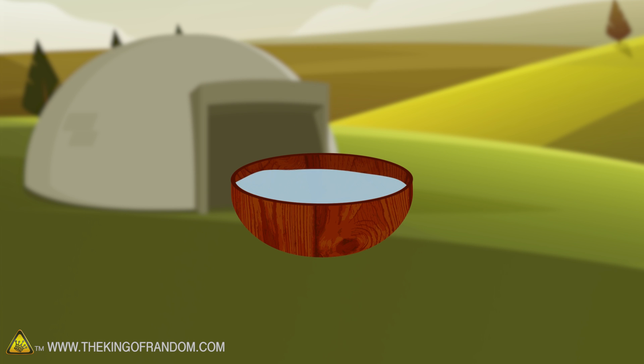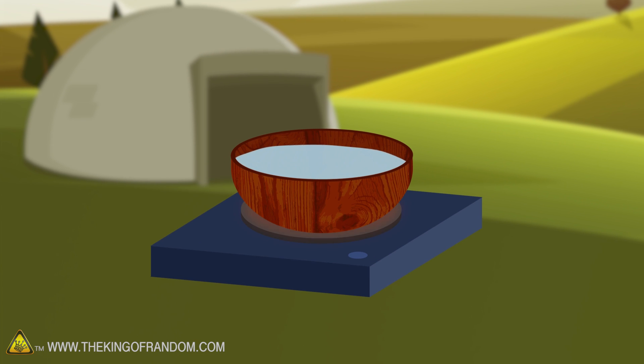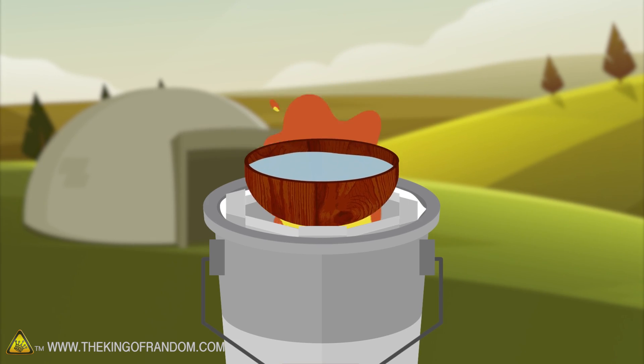We are going to try and boil water in our wooden bowl - first on the electric burner, then on the propane stove, and last in our forge. First, let's try it on an electric burner.